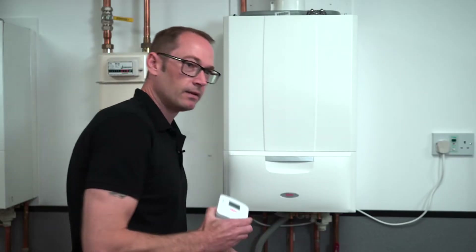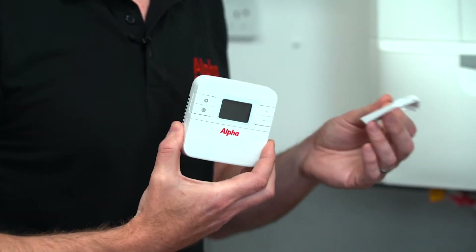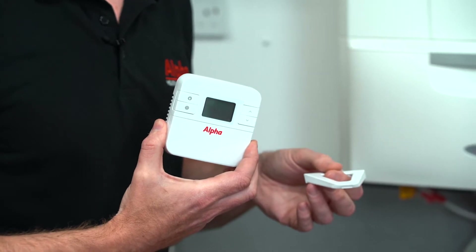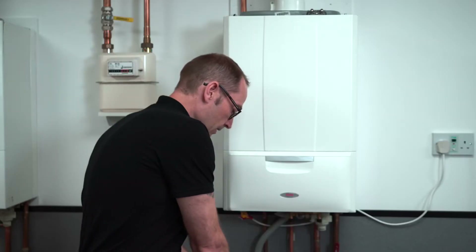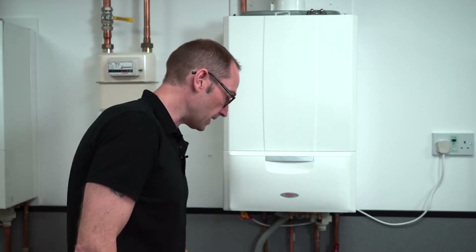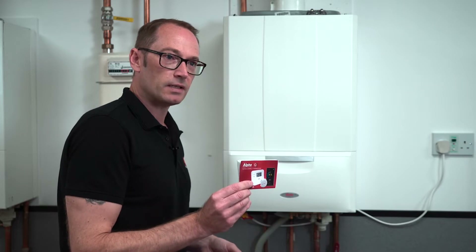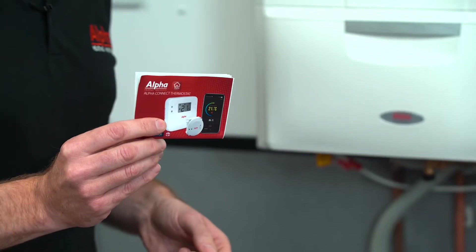You get the room unit which also comes with a desk stand, so you can either wall mount this or put it anywhere on a flat surface. The thermostat also comes with Duracell batteries, so no need to go out and buy your own. And the all-important instructions to guide you through the installation process.